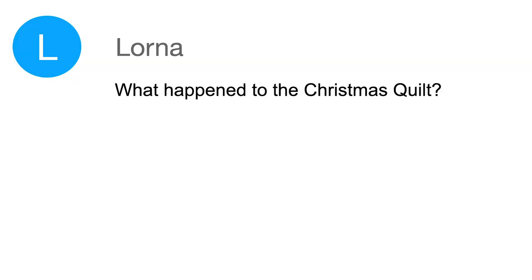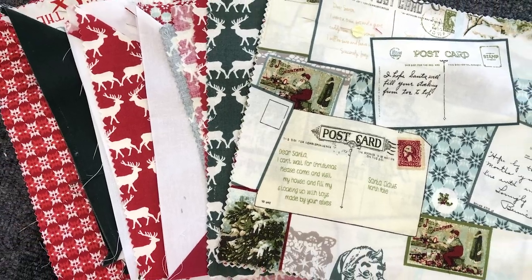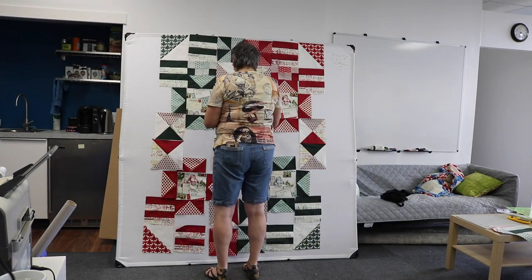Lorna asked me what happened to my Christmas quilt. If you watched my video on the no-fail layer cake method, you would have noticed that I was making three different layer cakes to help explain the block choices and prove the concept. Well, three quilts in one week was possibly a little bit too ambitious, and by the time I needed to launch the video, I still wasn't done. But I finished it up the following week and did a blog post, sending it out in my newsletter with pictures of the finished quilt. I'll leave a link to that blog post in the notes below. I'll tell you, it will be a long time before I sew with a pink edge again.